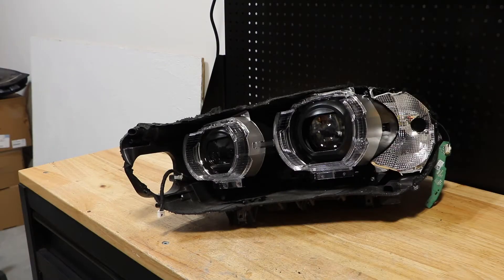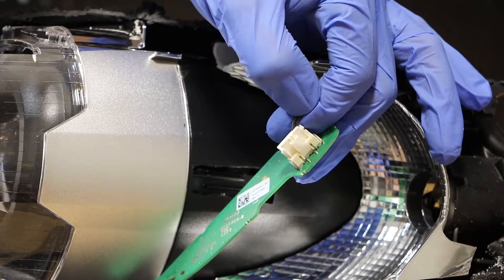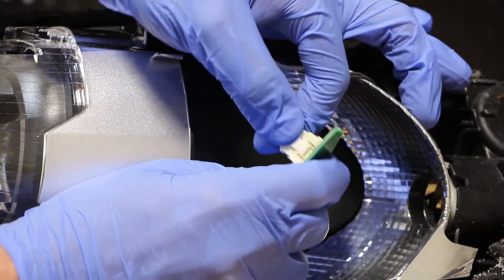Now that I have the lens out of the way, the first thing you want to note when pulling that lens off is there is a circuit board here on the outer corner of the light. In order to detach the wire harness from the circuit board, you just need to press on this little clip and pull the connector off.